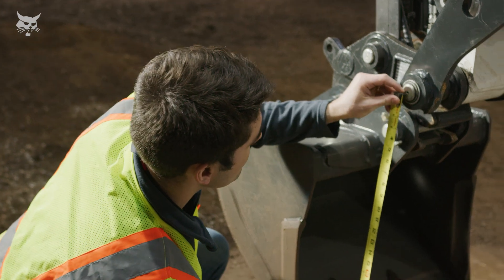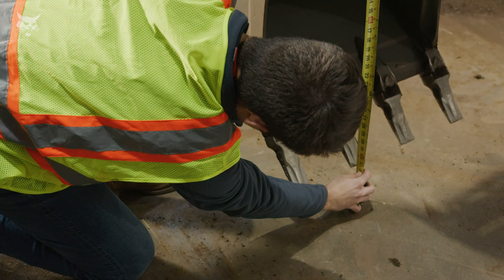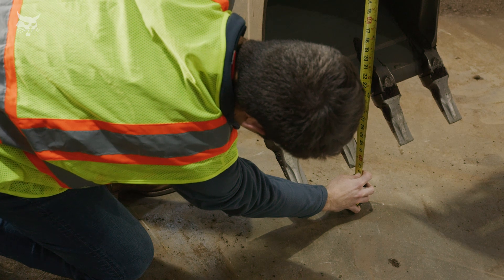Attachments, such as buckets, also require calibration upon initial setup. They should be recalibrated as desired to compensate for bucket tooth or cutting edge wear.